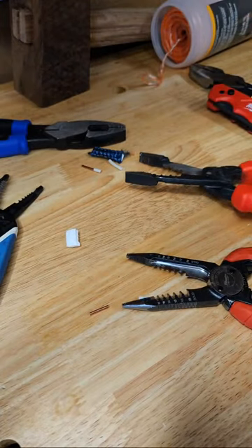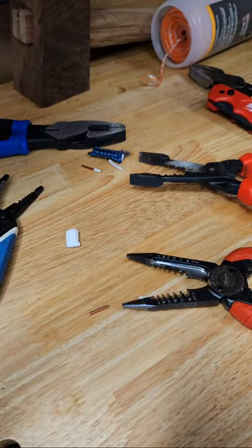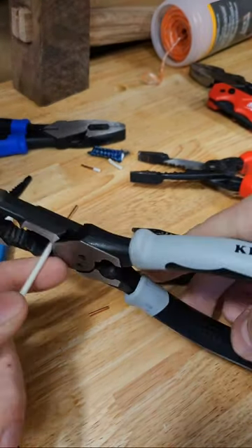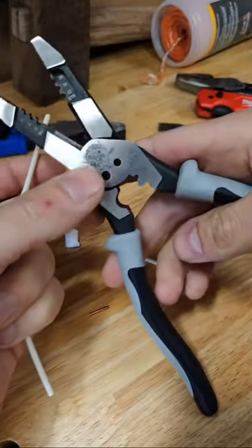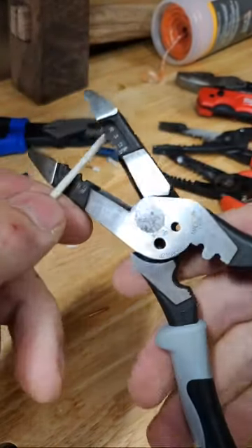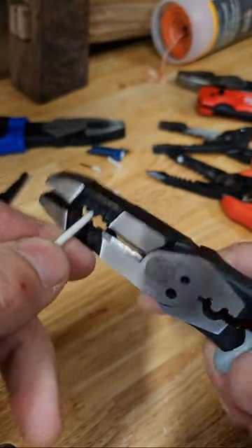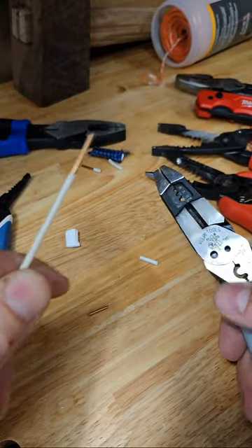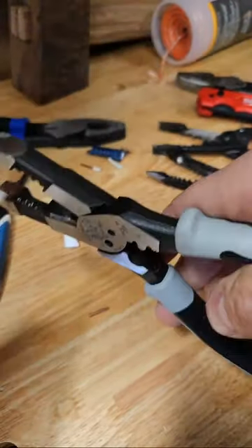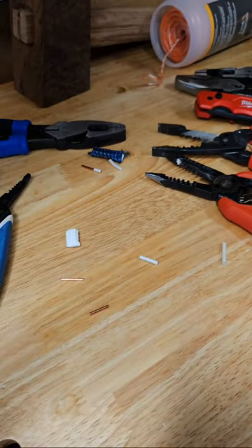Let's look at my favorite set — the Kleins. They actually make up joints fairly well. They do all the combination stuff: they cut threads, strip nicely on solid, and they cut. All around they perform well.